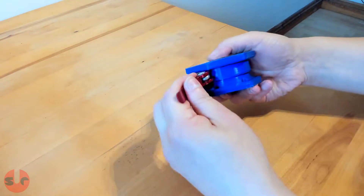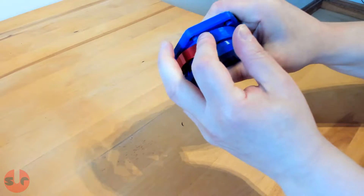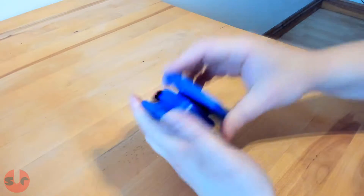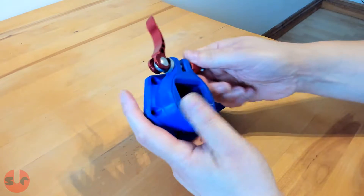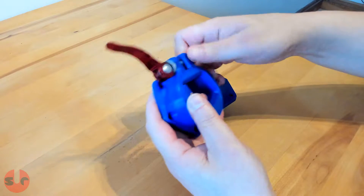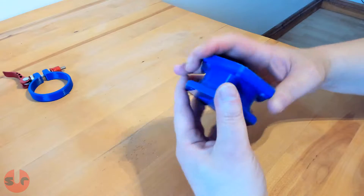The retention ring is meant to squeeze the quick release together for a firm connection between the base and the wheel. Even before printing this part, I wasn't convinced it was going to do anything useful and I was right. PLA is pretty hard stuff and the retention ring did nothing, but it was worth checking it out to be sure.